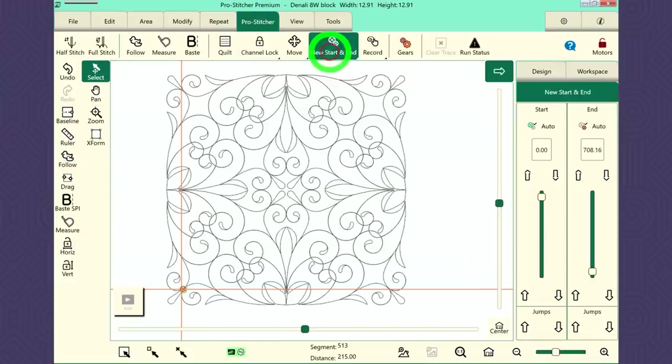If I go to my ProStitcher tab in New Start and End, I'm going to use the scroll bar or up and down arrows so we can see the stitch path. You'll notice I'm in the bottom left-hand quadrant. We start watching that little green bullseye — it looks like it's bouncing around on the left side of the block, then top left, now the right. We just crossed over to the right and back down to the left. So this is not an ideal design to use.